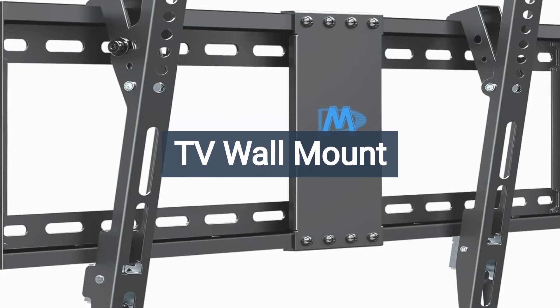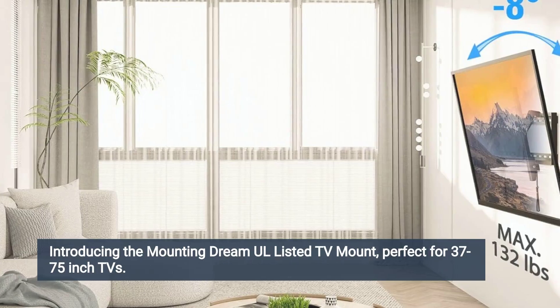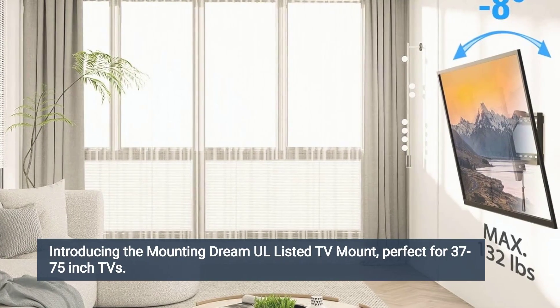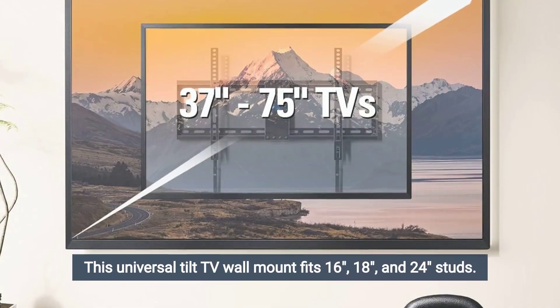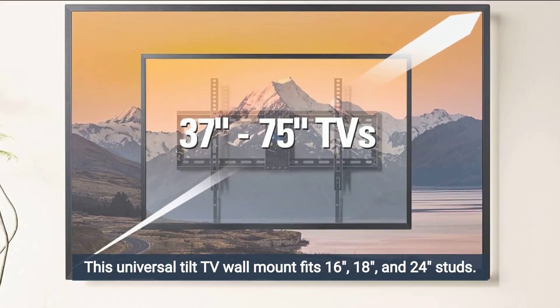TV Wall Mount, sold by Mounting Dream. Introducing the Mounting Dream UL Listed TV Mount, perfect for 37 to 75-inch TVs. This universal tilt TV wall mount fits 16, 18, and 24-inch studs.